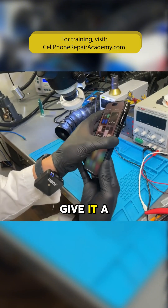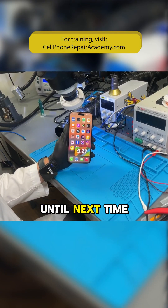If you like this video, give it a like and follow me for more repairs. Until next time.